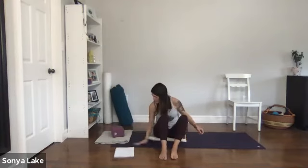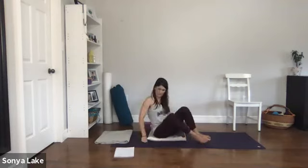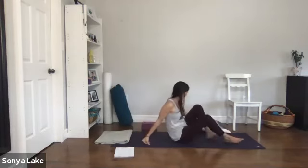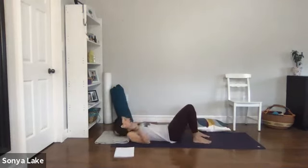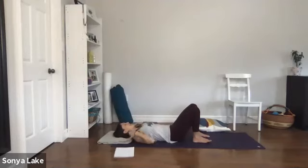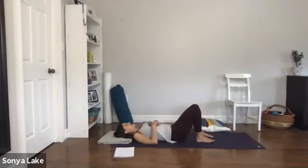Time to come down onto our backs — get your pillow or blanket ready for underneath your head. Scoot down, come onto the elbows, then onto the back of the arms. Find that comfortable position: shoulder blades flat on the ground, back of your ribs on the ground, a little arch in your lower back, knees bent, arms reaching out to the sides. Take a relax here.